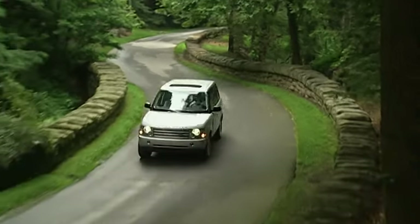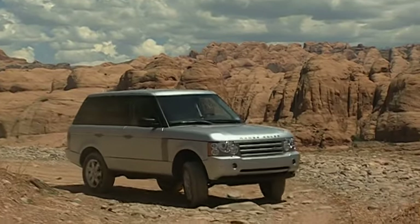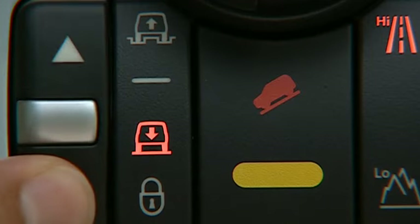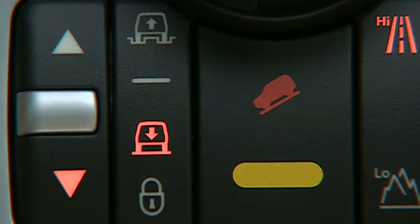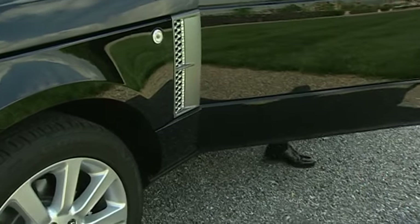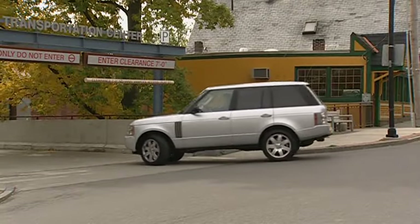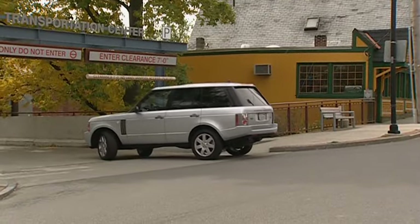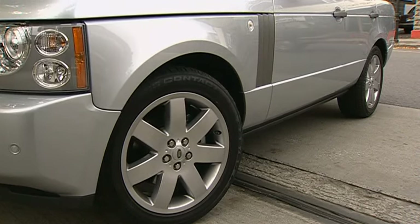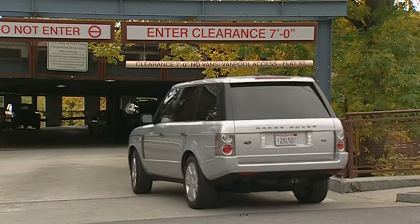On-road is the normal height for the vehicle. Off-road height is about two inches higher, providing improved ground clearance. Access height is about two inches lower than on-road height — it enables easier entry, exit, and loading of the vehicle. Crawl locks the vehicle at access height; this is helpful in low clearance situations such as parking garages. Crawl can be selected when the vehicle's speed is kept below 22 miles per hour.